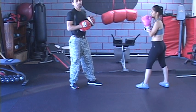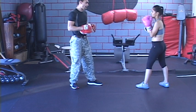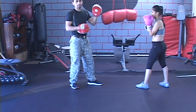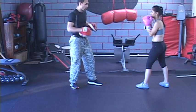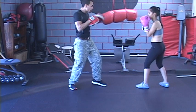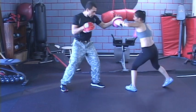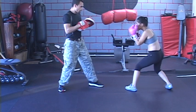The first thing we're going to work on is the jab-straight. We're going to see what her jab looks like right now. One is the jab, two is the straight. So let's see the one — just the one.